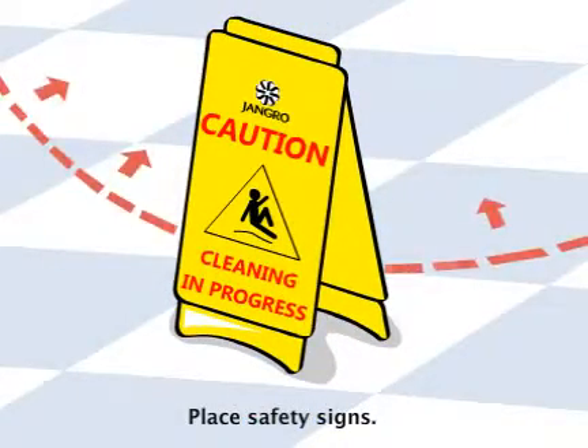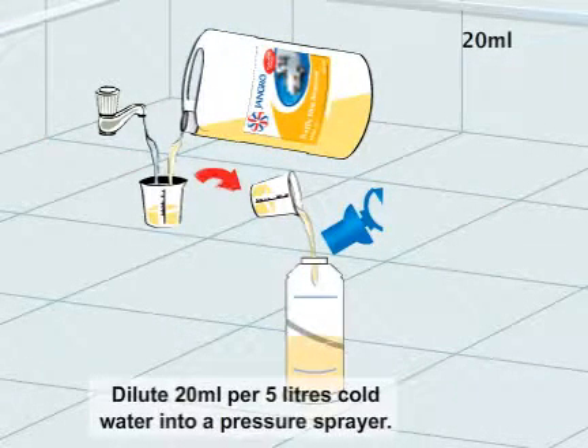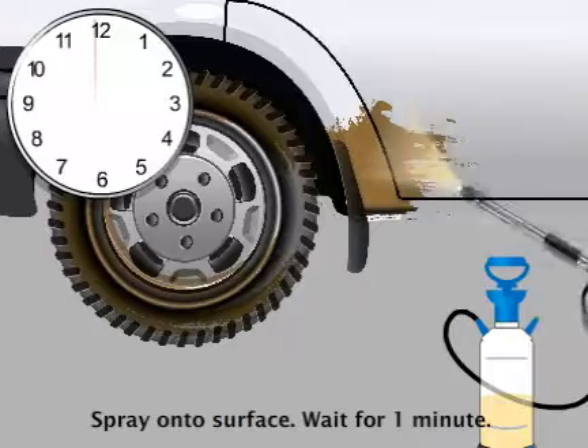Begin by placing safety signs around the work area. Dilute 20 millilitre of solution per 5 litres of cold water into a pressure sprayer. Spray onto the surface and wait for one minute.